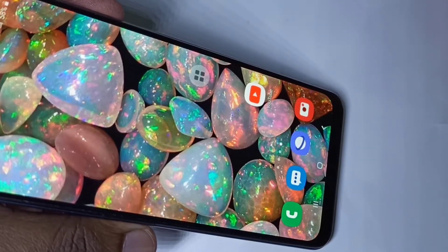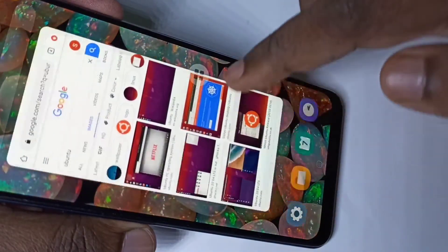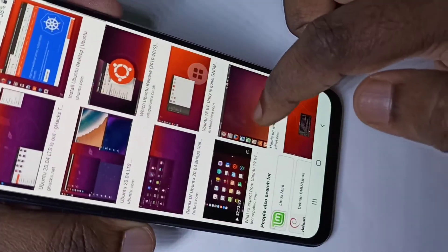Hi friends, in this video I am going to show you three different methods to take a long screenshot. So let me open Google Chrome browser. I am going to take a long screenshot of this page.